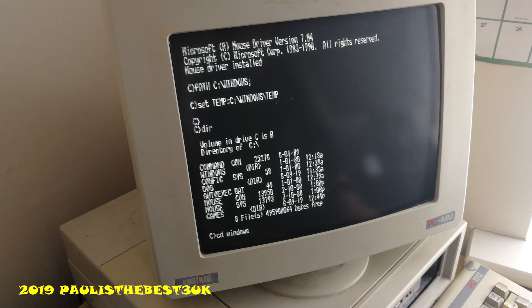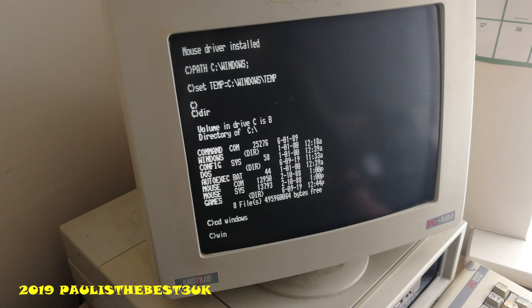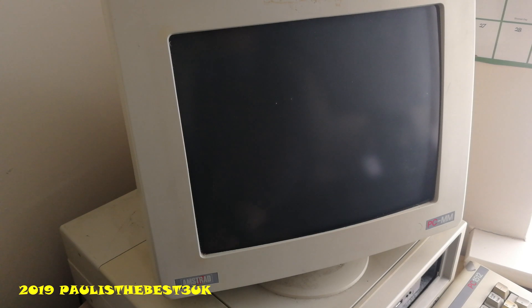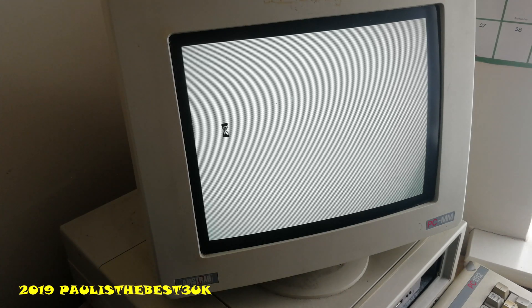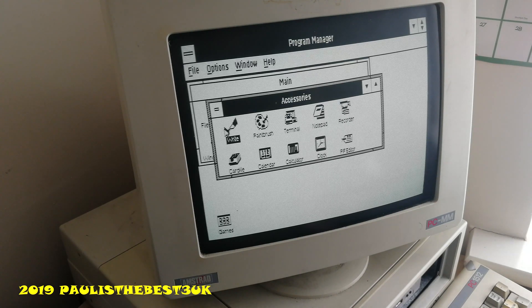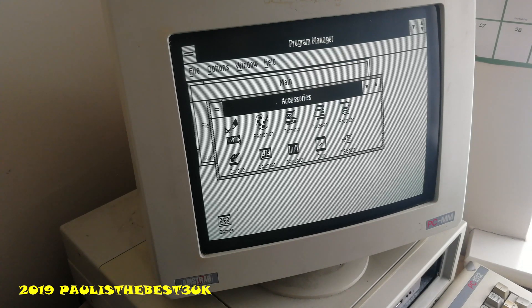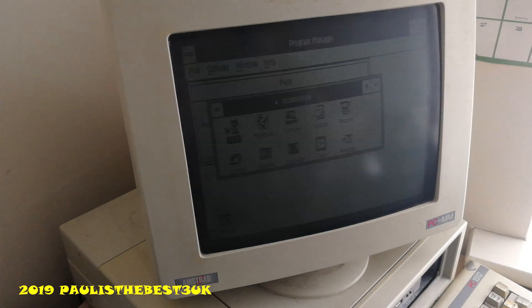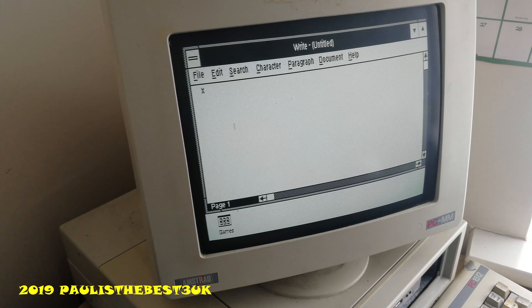I've got a few things on here, including Windows. I thought you might like to see how Windows runs. This is Windows 3.0, which is the last version of Windows that's compatible with this system. The system only has a CGA based video card, so we're not going to get the best out of Windows, but nevertheless it's quite impressive. My system has a monochrome monitor, as you can see. Look — it's 512KB and it's running Windows. It's got a slight fault; just bash it on the top and it comes back on.